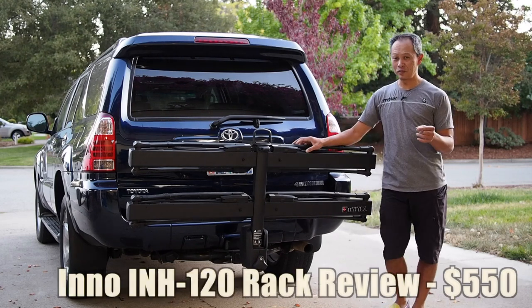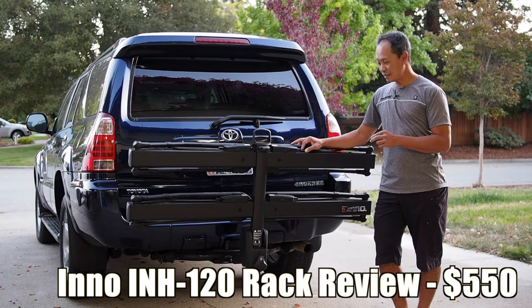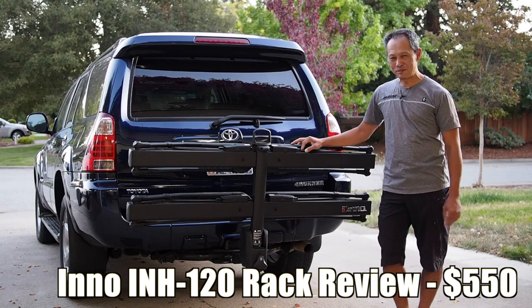Today we're going to review the latest player in tray tire hold racks, the Eno INH 20 for $500. Curious? Tune in and find out more.